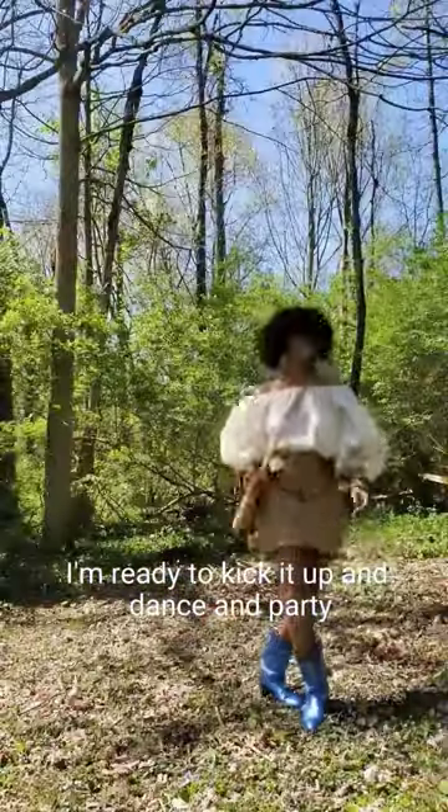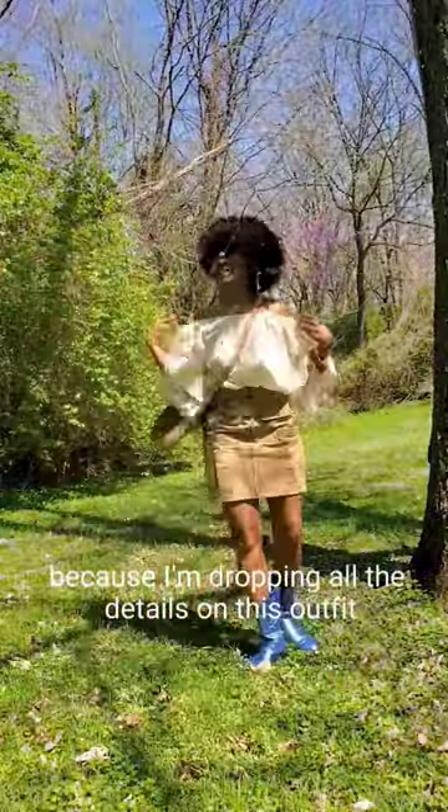I'm ready to kick it up, dance, and party! Make sure you hit that subscribe button because I'm dropping all the details on this outfit.